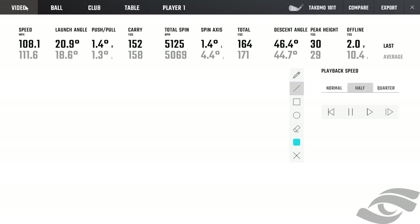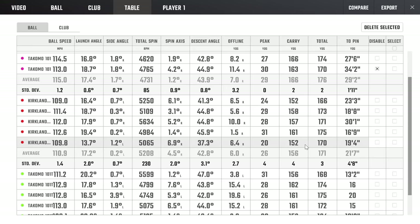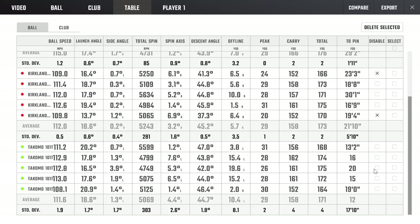Let's take a closer look at these stats. I'm going to throw out a couple of shots and take the best three with each club. The first Tacoma 101 shots were really good, so we'll knock out a couple of outliers. With the Kirkland, those three swings in the middle were probably my best, so we'll knock the other two out. With the Tacomas, those couple in the middle weren't my best either. This should be our best apples-to-apples comparison.